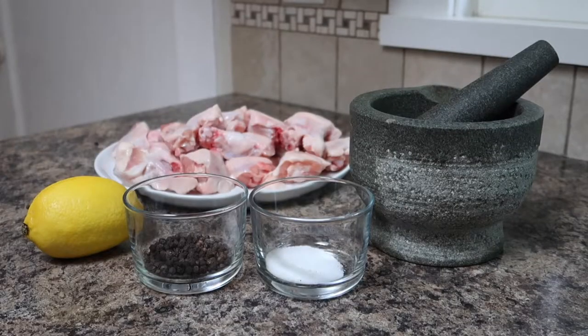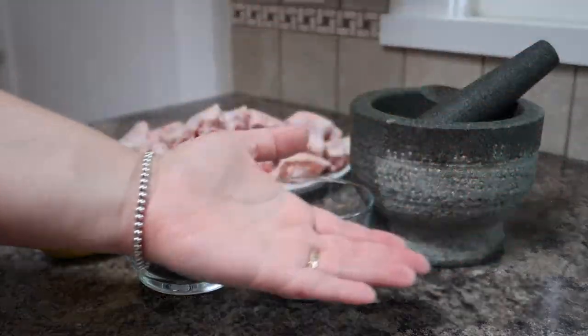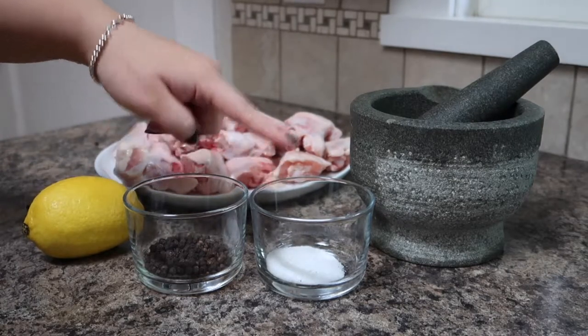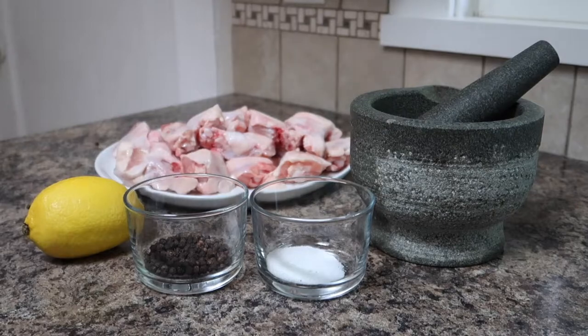To make my lemon pepper chicken wings you'll just need five ingredients: a lemon, pepper, salt, chicken wings, and some avocado oil as well.